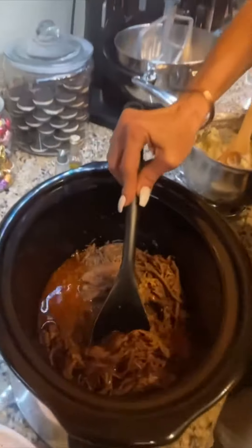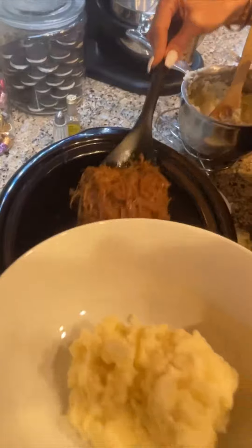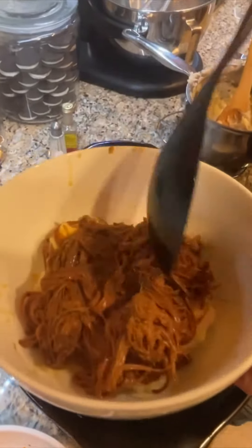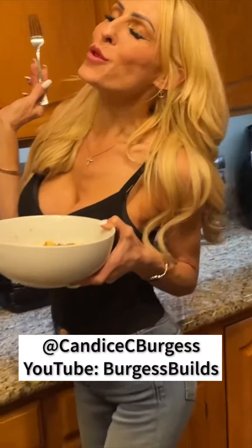Now some meat — yes! Put it right on top. Just smother that a bit. Perfecto. Mmm, love it.